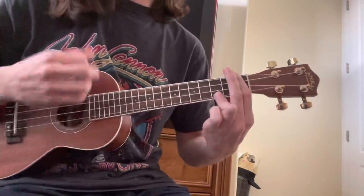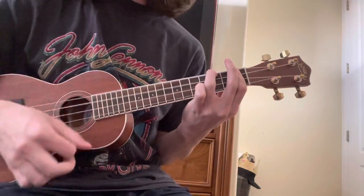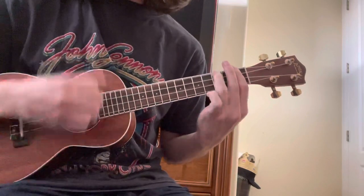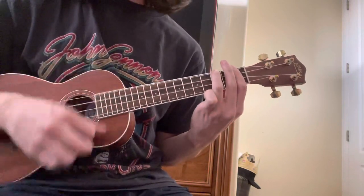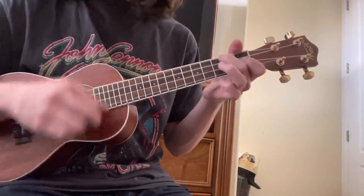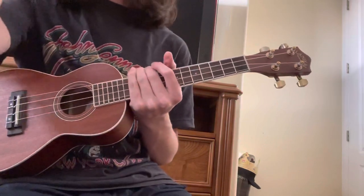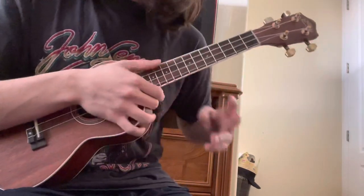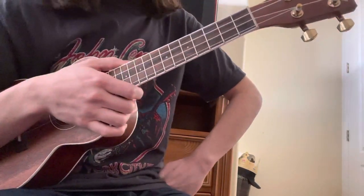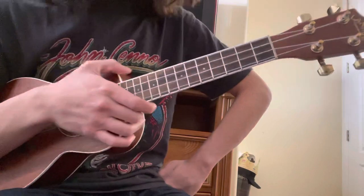And then you just start over and so on and so forth. I know there's like a Ram On reprise — just the same thing, really, just slight variations. And then I think at some point there's some guitar stuff, but that's the whole ukulele part. Super simple.